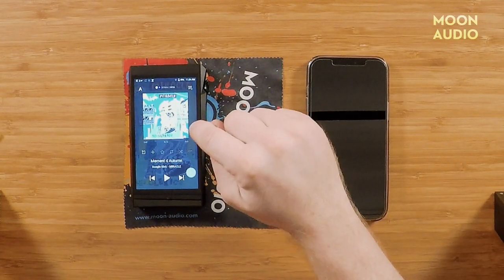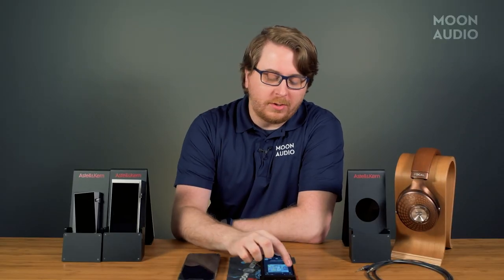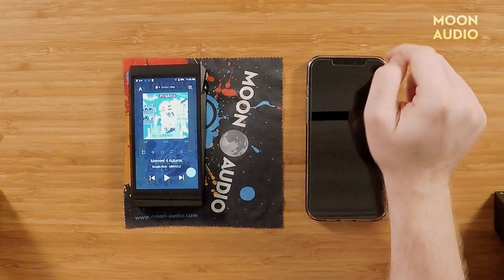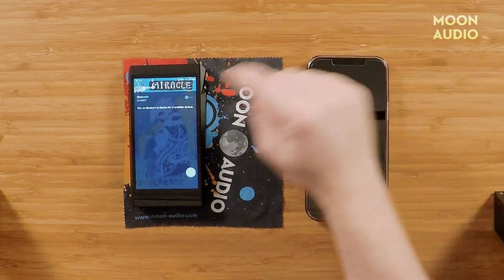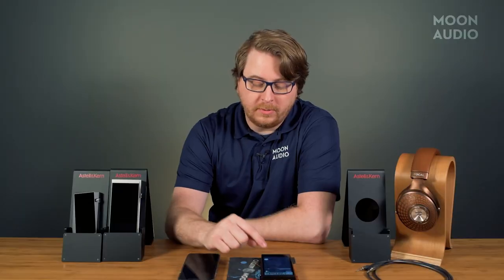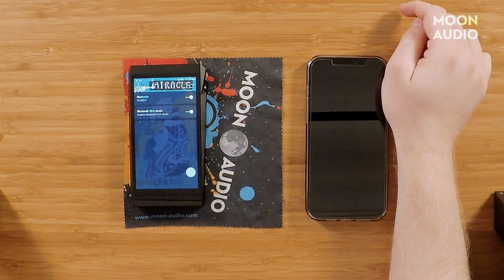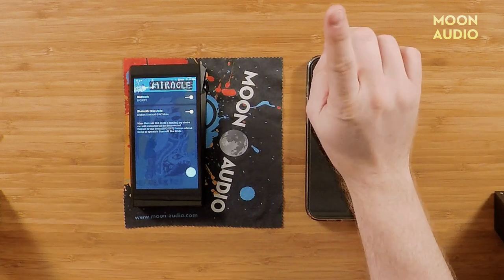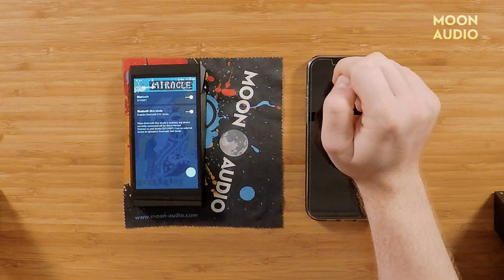It's a pretty straightforward process, so let's just jump right in. Step one: go to your settings menu in your AK player, go to Settings, go to Bluetooth, and turn Bluetooth on. You'll see Bluetooth Sync mode pop up — click that, which enables Bluetooth DAC mode. Bluetooth will turn off for a moment but then it'll turn itself back on.